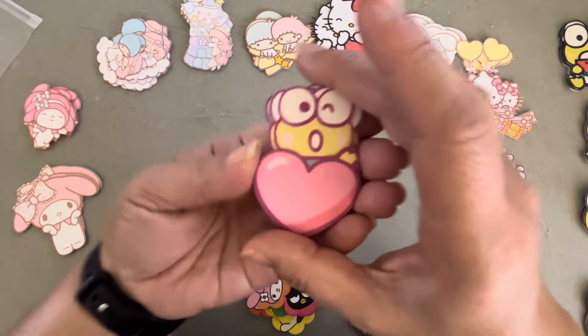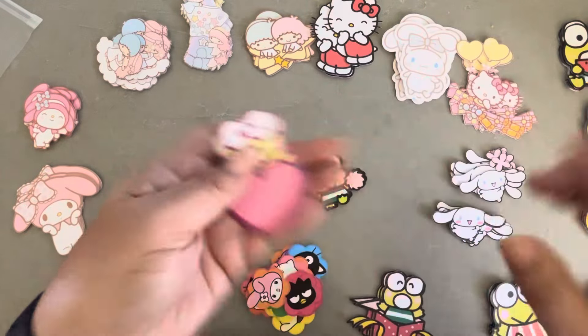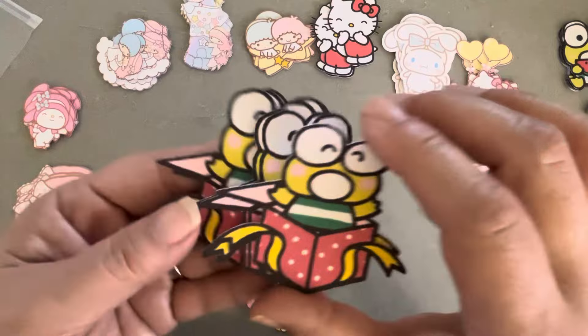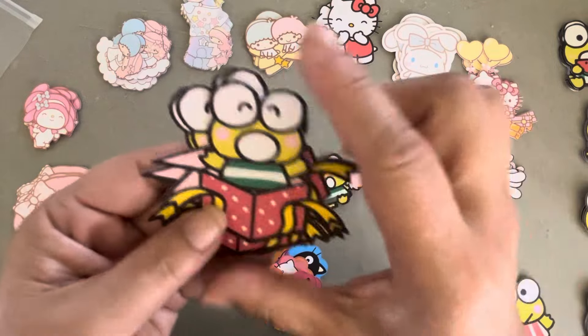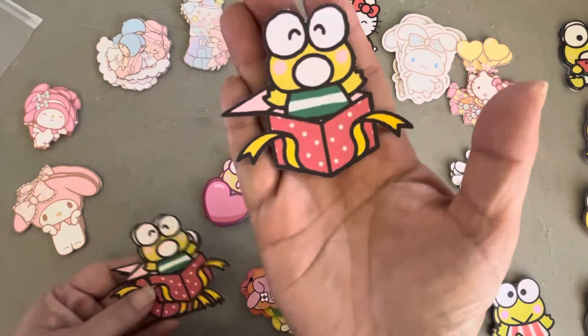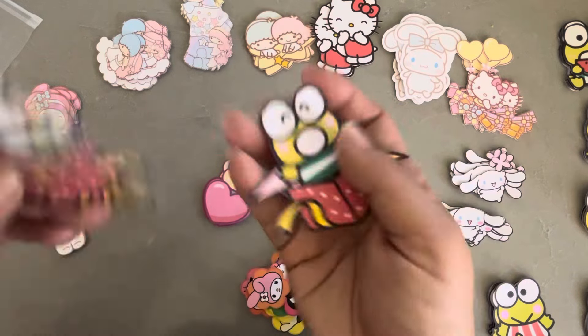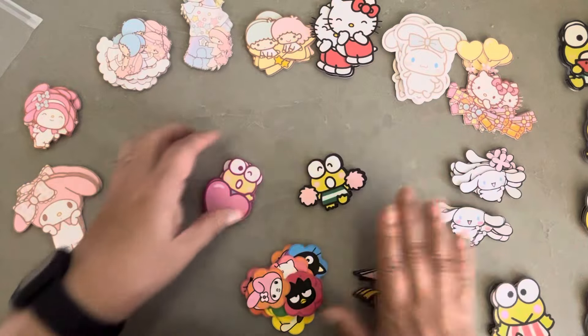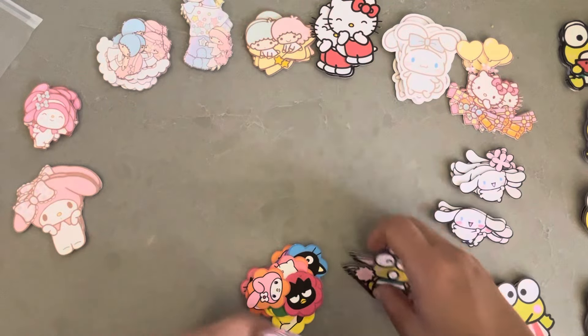And then this one has a little heart. And then this one also had like confetti. I just noticed — I wonder what happened to the other side of the box. Oh, it's just one side. Anyway, he's jumping out of the present. So those are the Kero P ones.